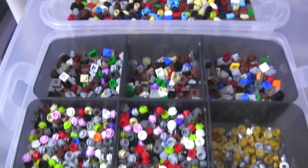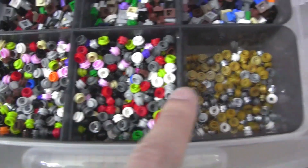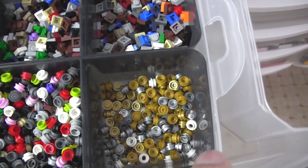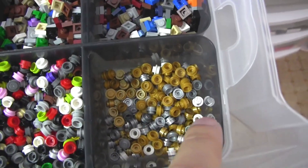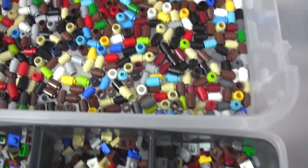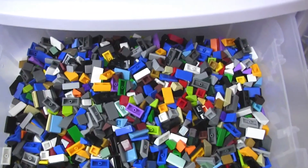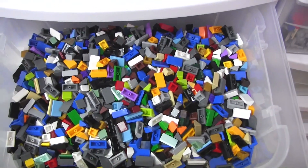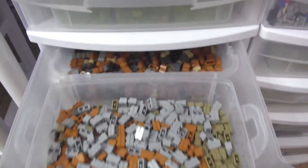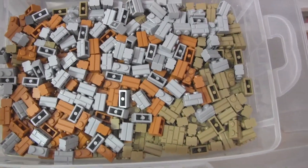We've got one by one plates here, round and square. These are extra special — chrome, medium silver, pearl gold, and the little ones with holes inside. Then one by one cylinders, one by one cones, bracket pieces, and all the cheese wedges — one wide and two wide — all colors except olive. There are also some textured bricks and modified bricks, all colors mixed together.